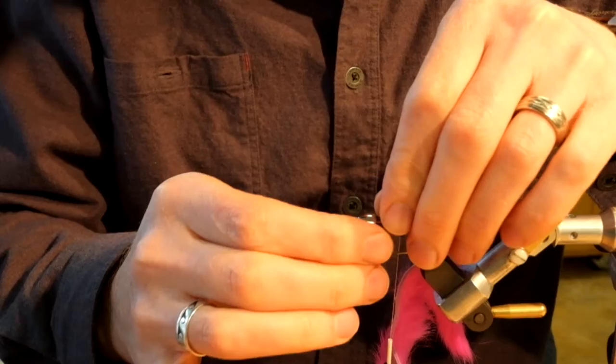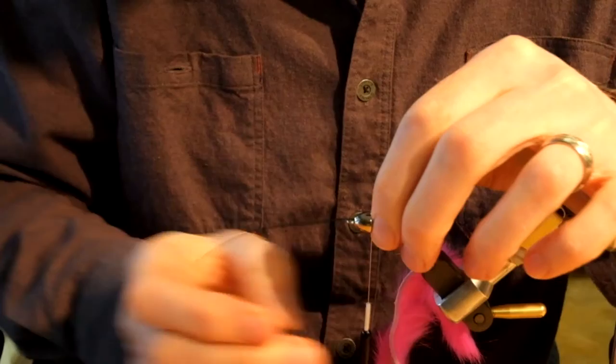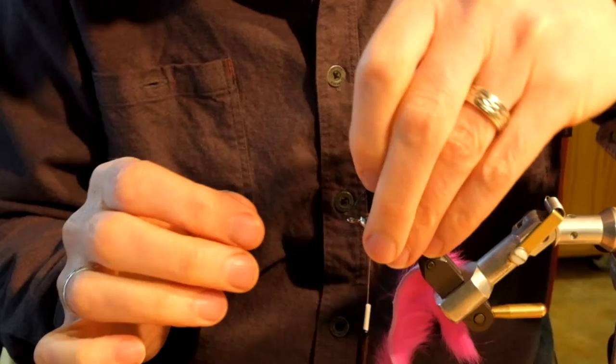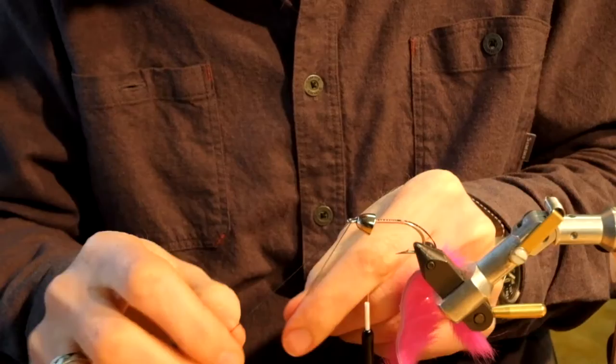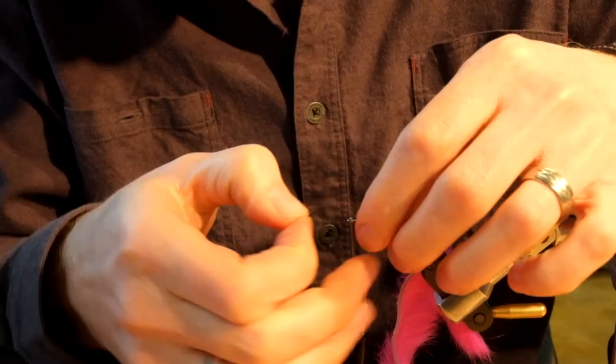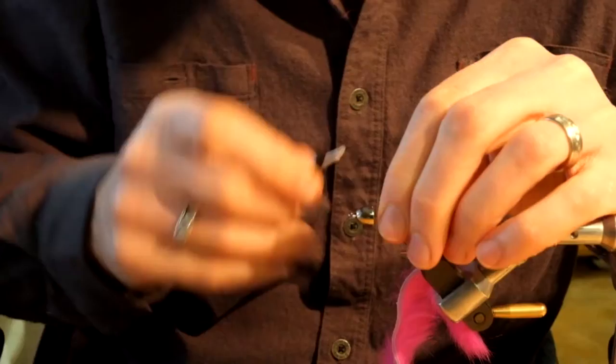Take the braid and run it up through the cone head, then cover the entire hook shank with thread wraps. Take the braid and put both ends down through the hook eye, then double it back through the cone again and run it along the bottom of the hook shank. Cover the braid all the way back to the tail tie-in area with thread and trim the ends.